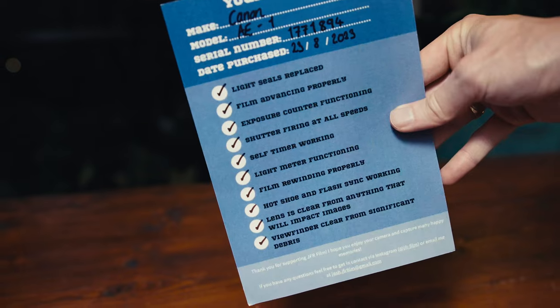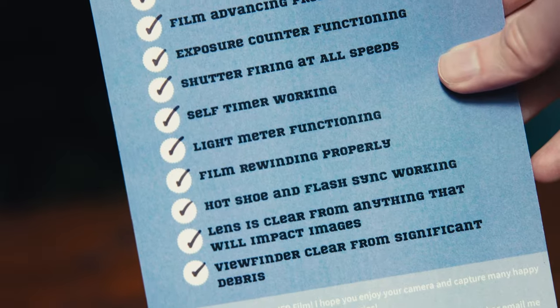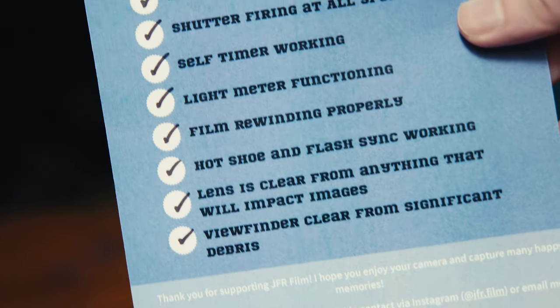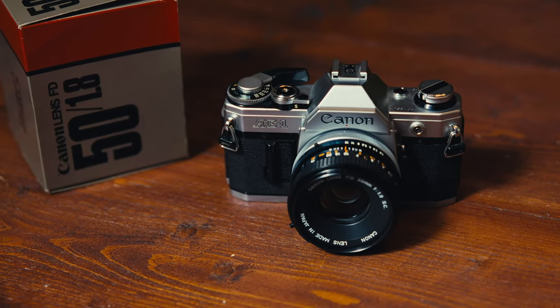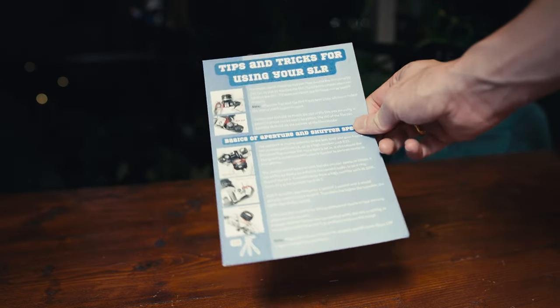He also put something else in this box. It says your camera — Canon AE-1 — with the serial number and date purchased, checking a lot of boxes: light seals replaced, film advanced properly, exposure counter functioning, and so on. So it checks out a lot of boxes like a CLA does. On the back it says tips and tricks for using your SLR — basics of aperture and shutter speed. Really nice if you're beginning with photography. Good job, Josh.